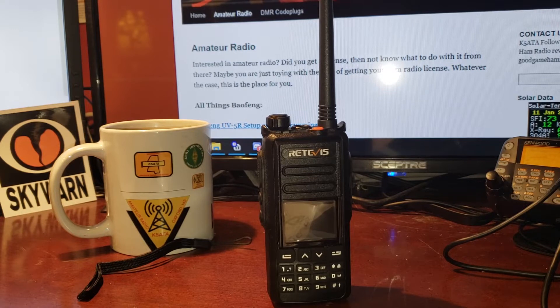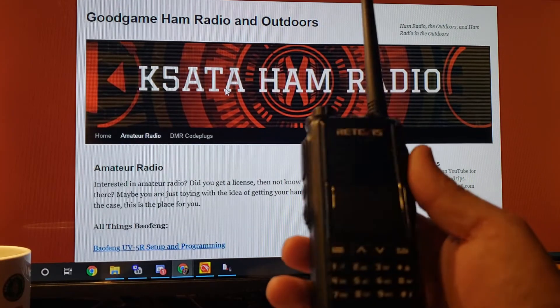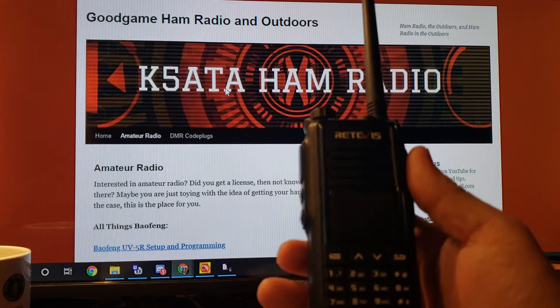I didn't tweak any of those things. I just plugged in some frequencies, set the color codes, set the time slot, and bada bing bada boom — we're in business and on the air. It's a dual power radio: high power and low power. High is going to put out 5 watts, low is going to put out 1 watt.